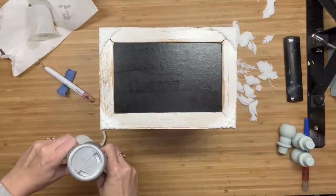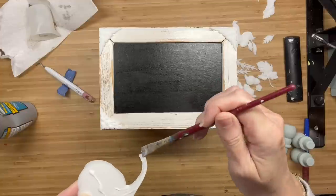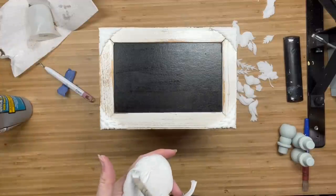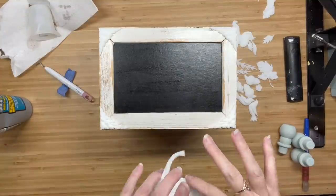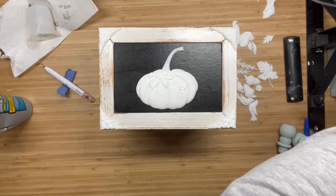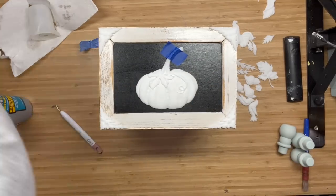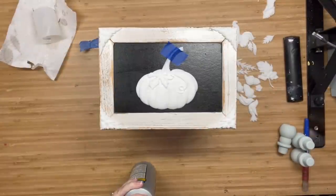Now I'm going to grab my Tight Bond. I did put some other molds on the corners of my box just to give it a little more pizzazz and detail. I'm taking the Tight Bond Quick and Thick and I like to brush mine on the back of my molds, but you could use your finger or whatever. Then I'm going to stick that onto the box, put some tape on there to let it set, and let it dry completely down. It dries very quickly but I'm just being safe here.